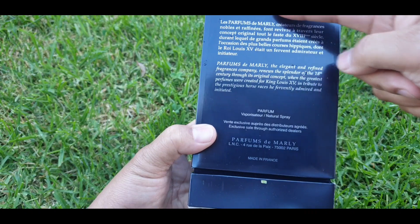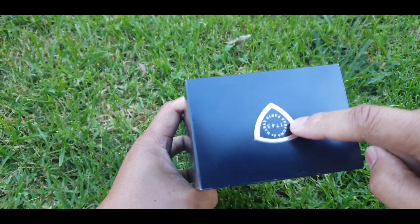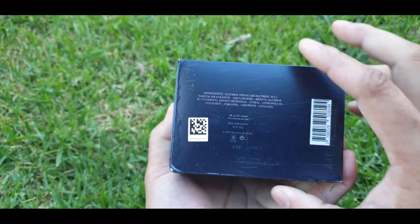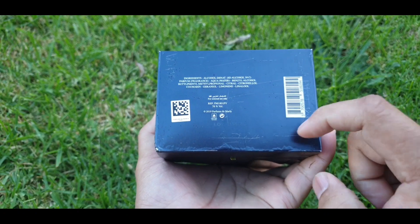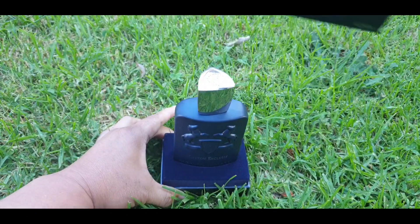Nothing going on on the left and right sides, but your bottom has the same Parfums de Marly information — made in France. The top has the Parfums de Marly logo. The bottom also has some ingredients and a barcode. And this is how you open it — boom, voilà.